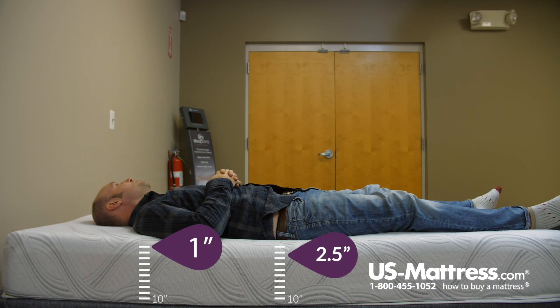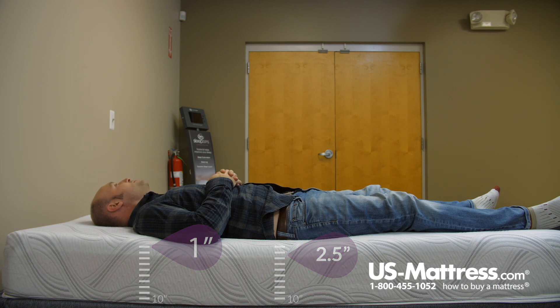Laying on my back, I am rather comfortable. It's conforming to my body very nicely. There's really no pressure points to speak of. So pretty comfortable for a back sleeper of my body type.